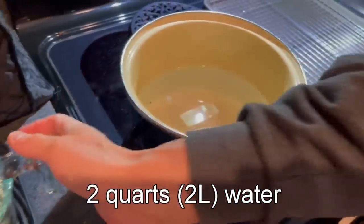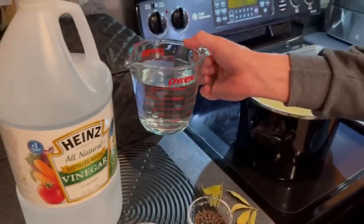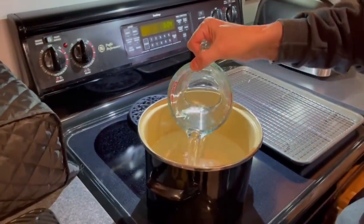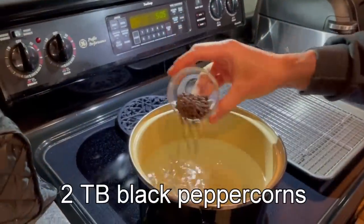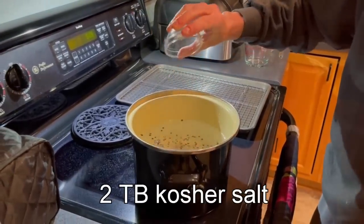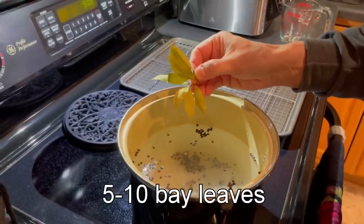Start with two quarts of water, approximately two liters, in a large stock pot, and to that add two cups or 475 ml of white vinegar. Then we'll add two tablespoons of black peppercorns, two tablespoons of kosher salt, and five to ten bay leaves depending on the size. These are small, so I went with ten.